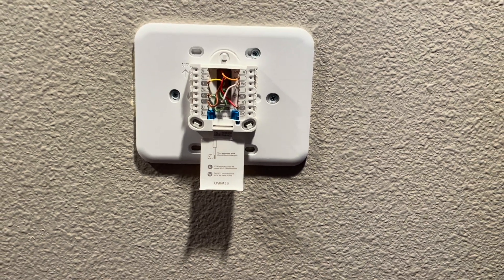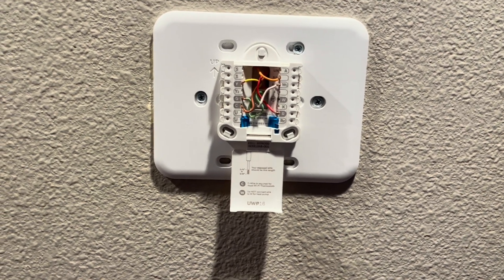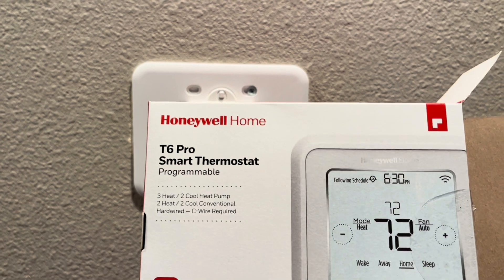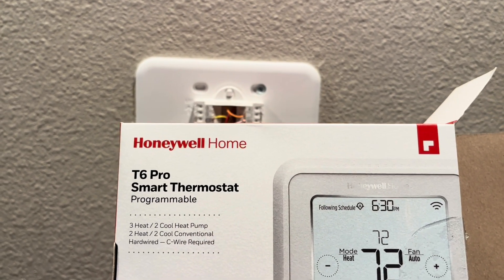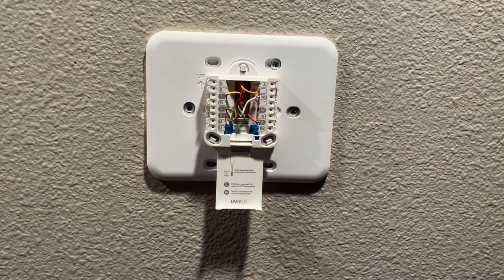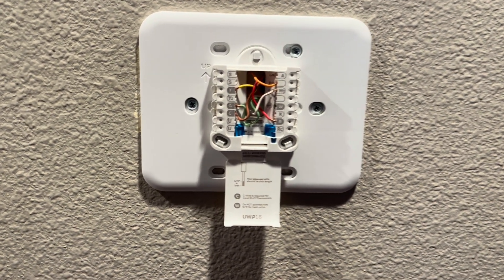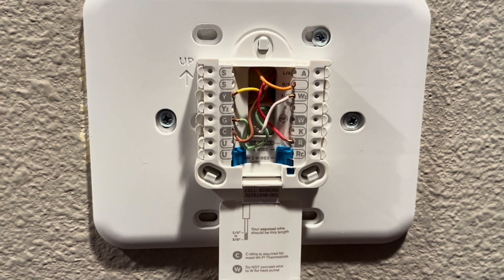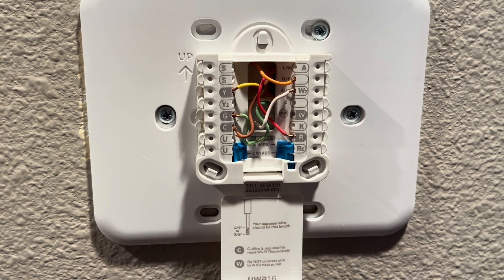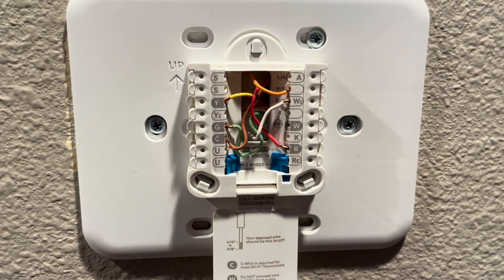Breeze AC SRQ out here wiring up a T6 Pro thermostat — wi-fi, three heat, two cool heat pump thermostat. This system is a single stage cool heat pump.